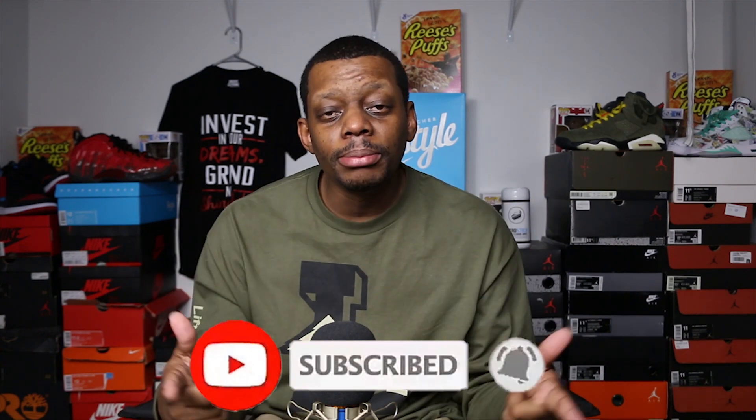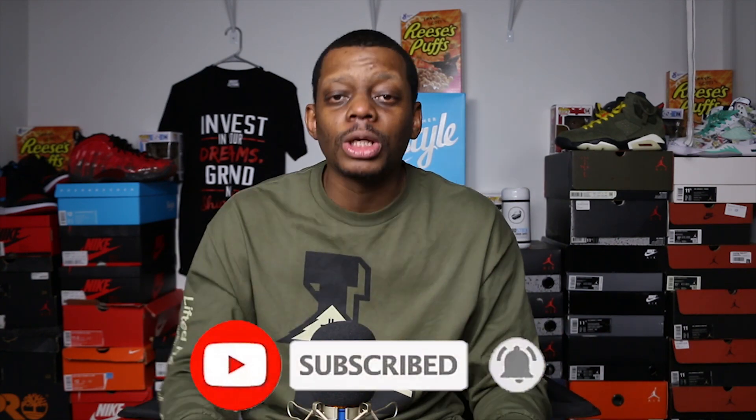Remember to hit that subscribe button and the notification bell so you'll be notified every time I drop a video like this. Also hit that thumbs up if you liked this video, or thumbs down if you didn't. I'm Sneakaholic Bees and I'm out.